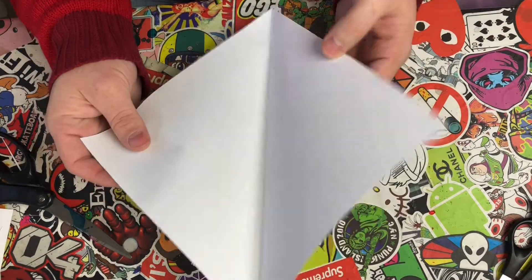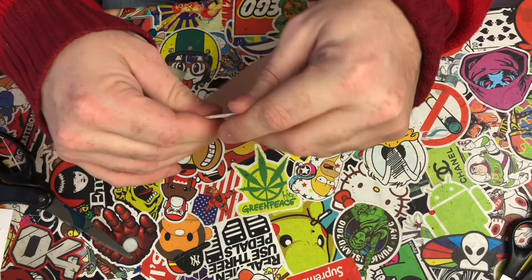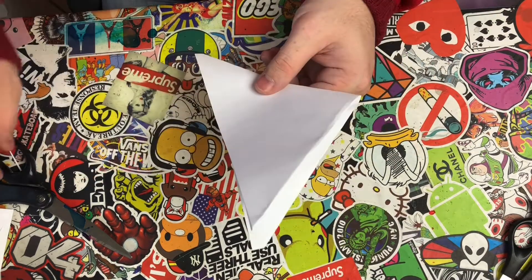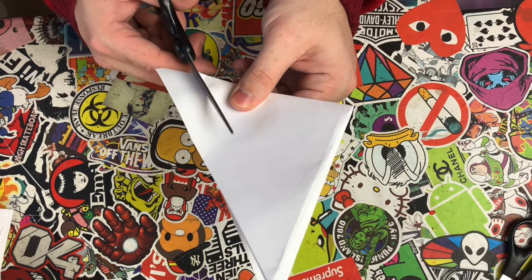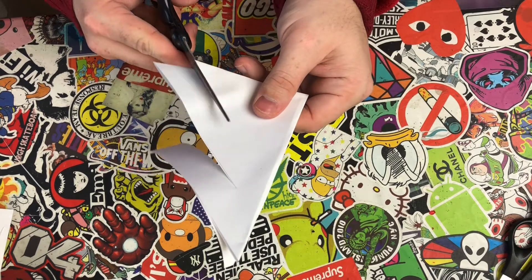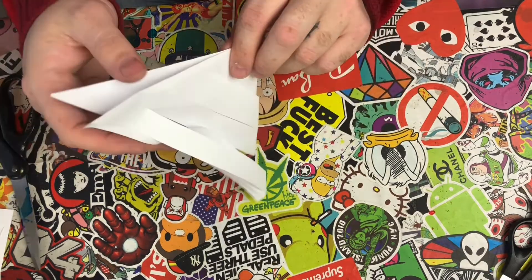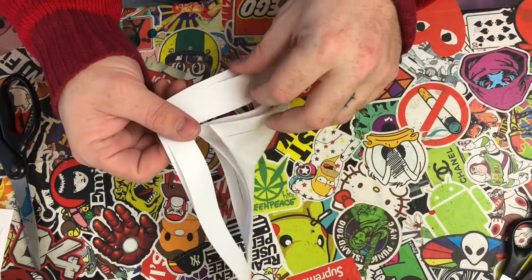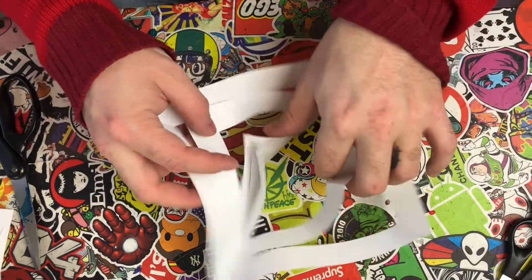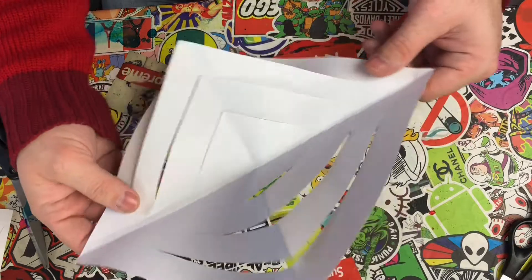Once you have your square, fold it again so you have a triangular shape. From that, follow the angle and cut diagonally almost all the way through, leaving about an inch — do that three times. Then you should have something like this, and this is what's gonna make our flakes.